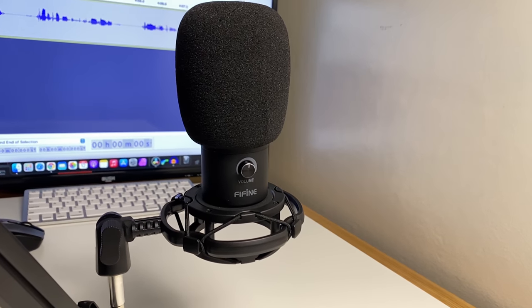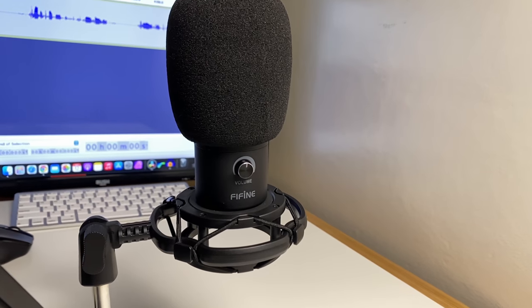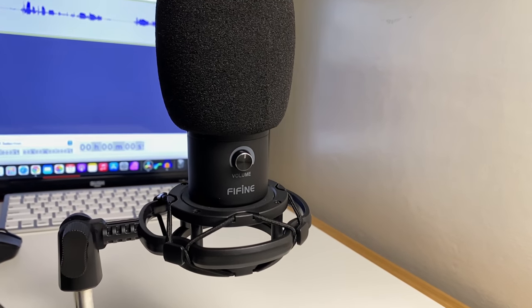This is the Fifine T669 USB Microphone, and it's the second Fifine microphone that I've reviewed after being impressed with the KO52 Microphone, which I'll leave a link to up here. Thanks once again to Fifine for providing this mic and letting me test and review it. Now let's go over to the unboxing, and I'll show you the bundle of goodies that you get in the box.